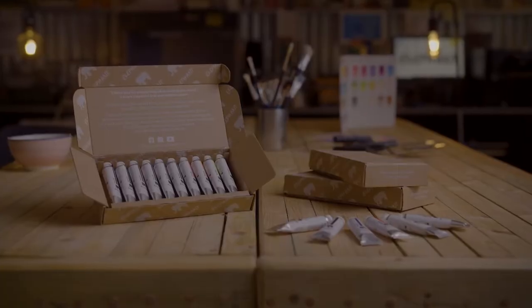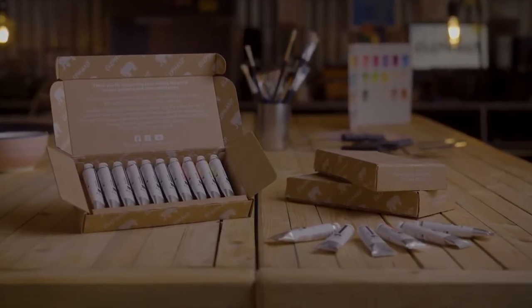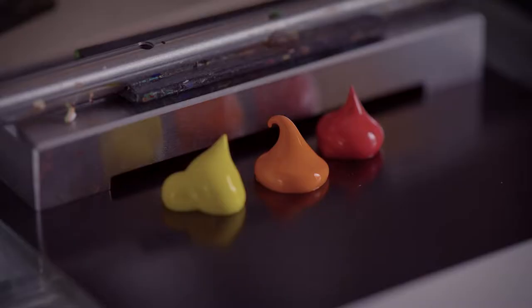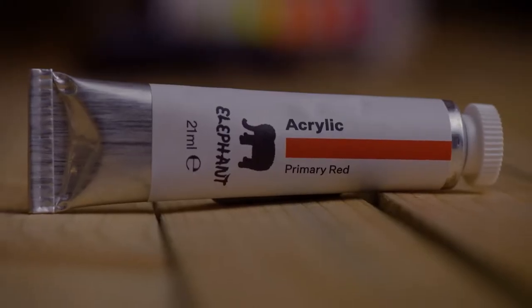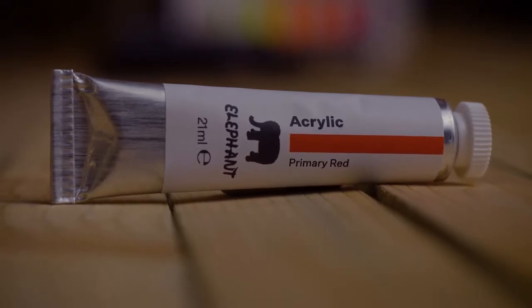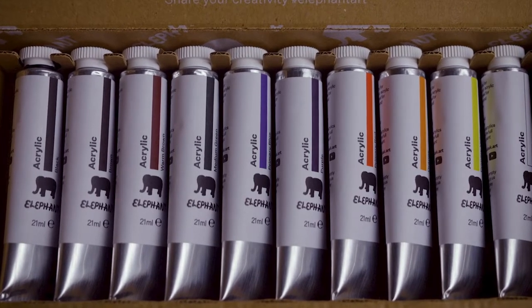If somebody was to ask me what makes this product so special, I'd highlight three things. First, the paint inside the tubes is high quality and great to use. Secondly, we've gone back to the drawing board when it comes to our packaging — we've removed nearly all of the plastic and we've offered a return scheme.